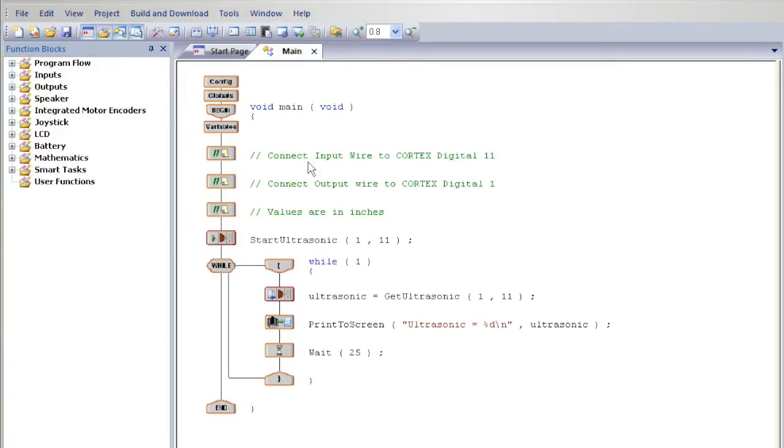The sample program will help you test your sensor. Below the variobox are instructions as to where to plug in the two sensor wires into your robot. Plug the input wire into digital number 11 on your robot. Plug the output wire into digital number 1 on your robot.